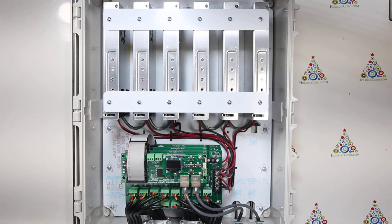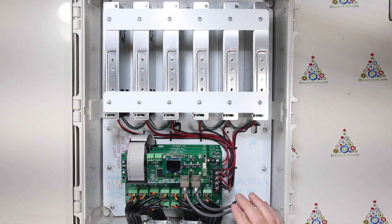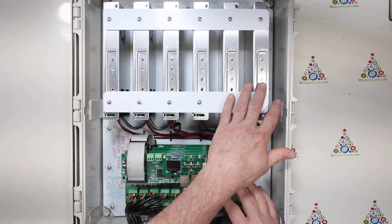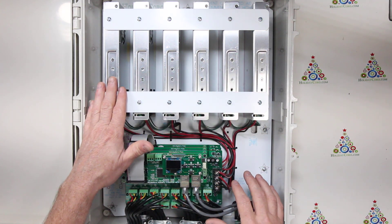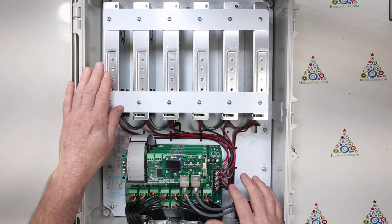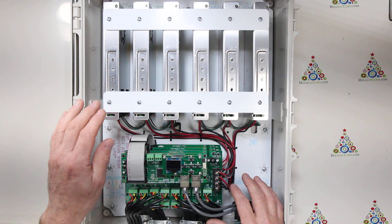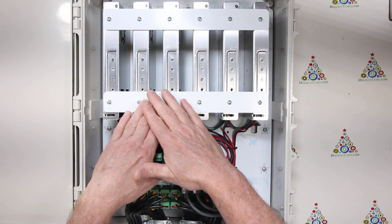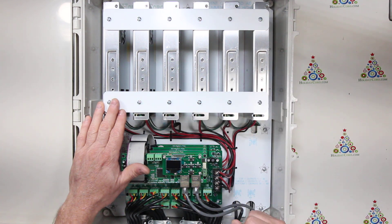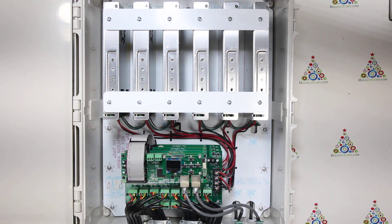This is the Holiday Coro Mega Controller. It features 48 outputs across six 350-watt power supplies. These are Mean Wells and they can be either 5, 12, or 24 volts. Each one of these power supplies is linked to one bank of eight outputs, and we have 48 total outputs.